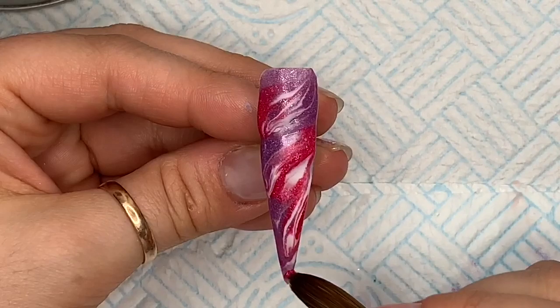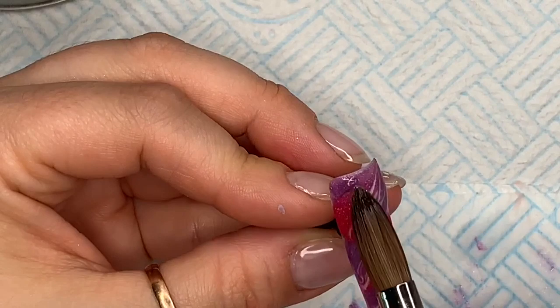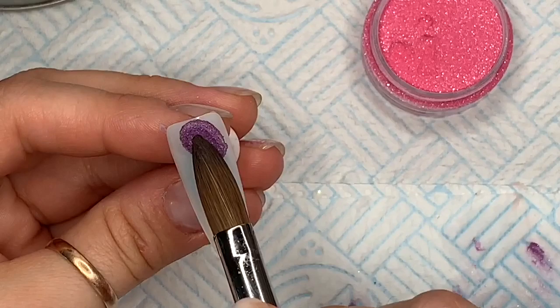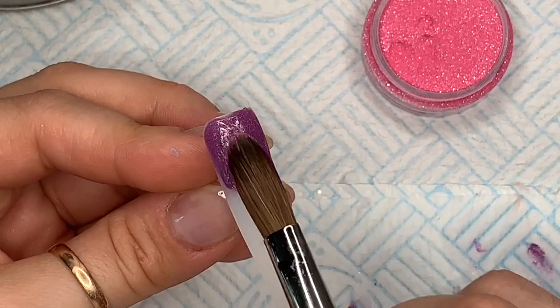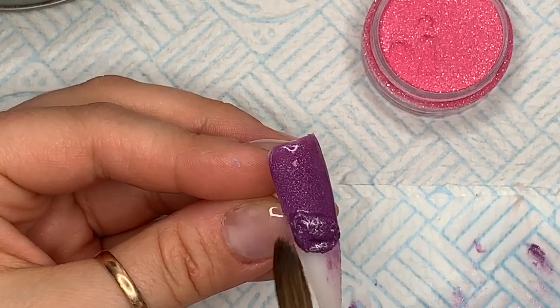If you're not happy with a certain area you can add more of a different colored acrylic bead to that part. I'm just going to put a little bit more purple at the cuticle area to intensify that color, but just be aware that on a real person you might need to take a little bit more care. I'm not going to put any glitter on it but I do cap it in clear, because when we come to file it we don't want to file through the marble design. This nail is going to be a full nail of that purple acrylic.